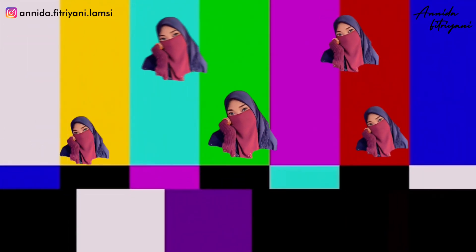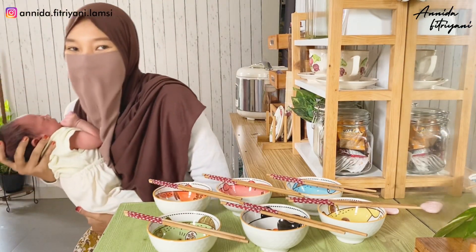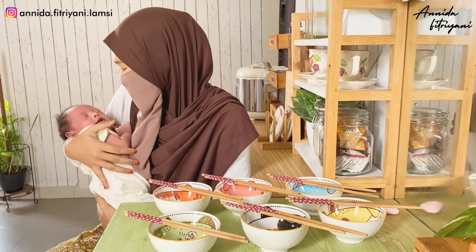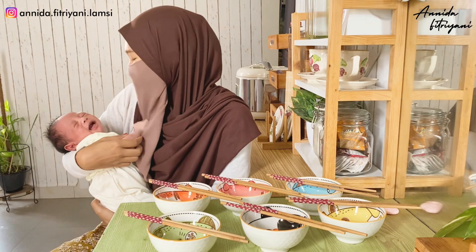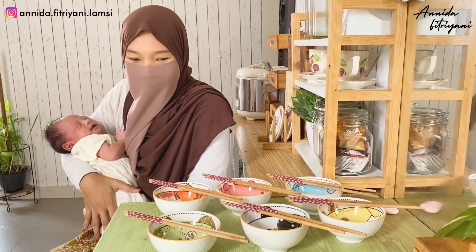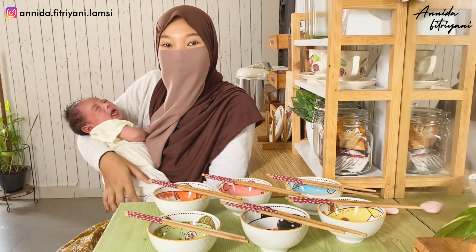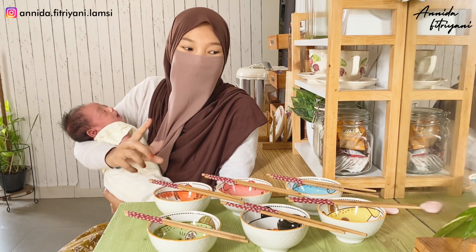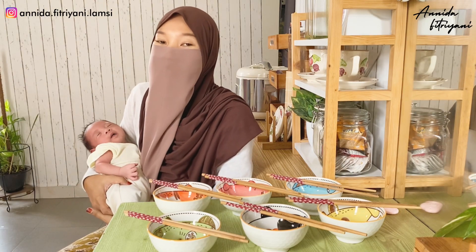Tunggu bentar guys - anak aku nangis. Sayang, tau aja emaknya lagi bikin video. Tidur ya. Ini sudah selesai aku unboxing. Dan karena Dede Ubay udah bangun, kita closing dulu ya guys. Intinya nanti kalau kalian pengen samaan, mangkoknya kayak gini tapi motifnya macem-macem, nanti kalian bisa lihat di tokonya. Kalian bisa check out link yang aku sertakan di deskripsi.